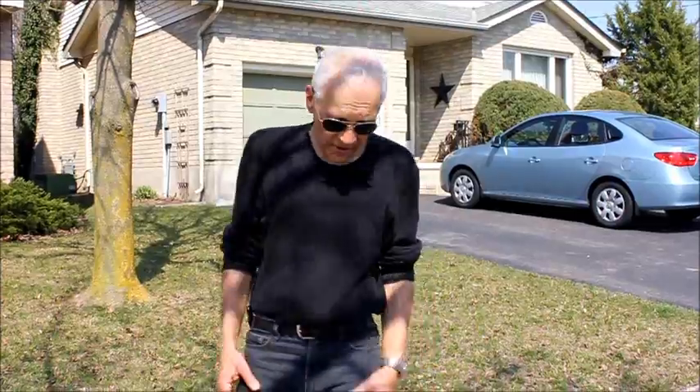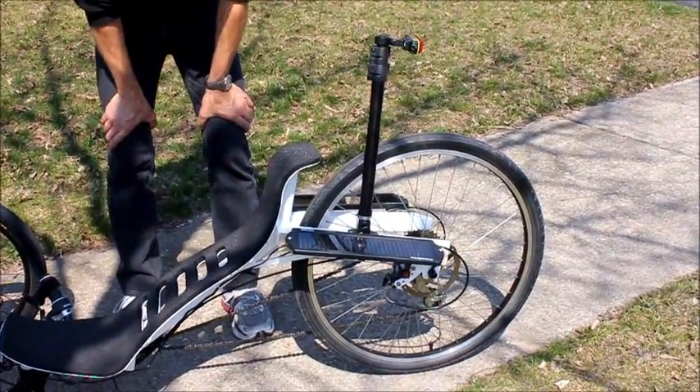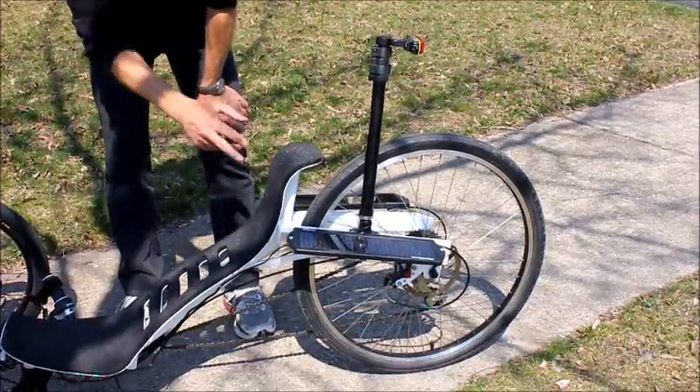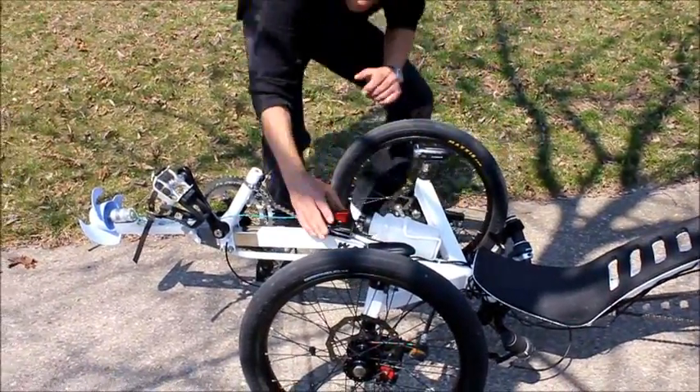Hi, Spinner here with my idea of how to electrify your trike without a hub motor. What I have is two high-efficiency solar cells picked up at an automotive store, with a 12-volt output to this little box here. This is where all the magic happens.